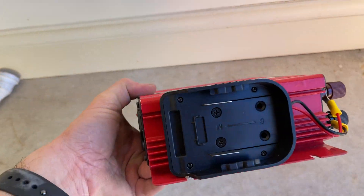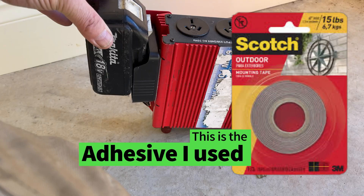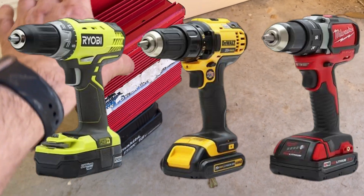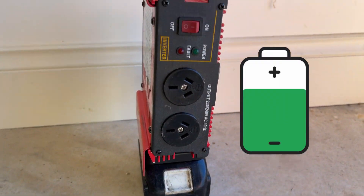All it is, is this adapter that I got online — I'll post the link at the end. You simply clip in one of your cordless tool batteries, in this case a Makita. You can grab a different brand adapter, and now we've got a fully portable power supply.